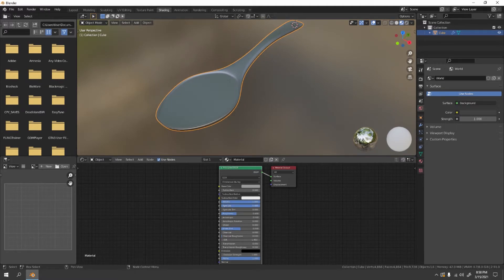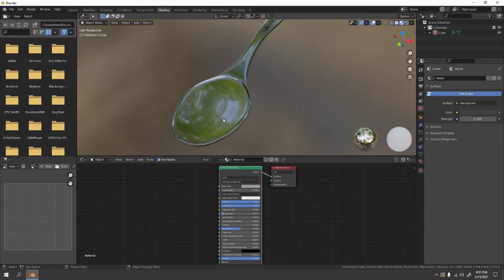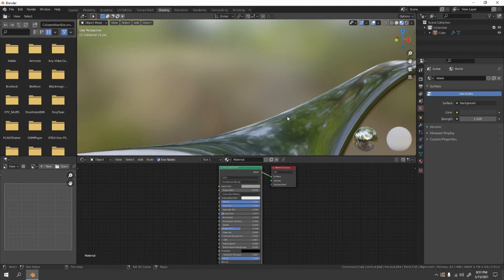Increase the Specular value if you want it to be shinier. For Roughness, some spoons are very smooth and glass-like, so decrease the roughness a little bit — it may look glassy but it's actually a reflective metal. That looks cool.